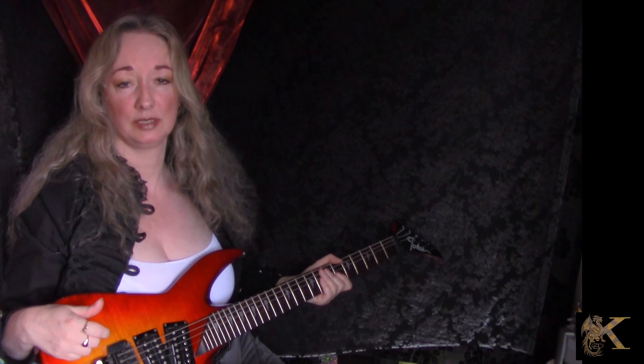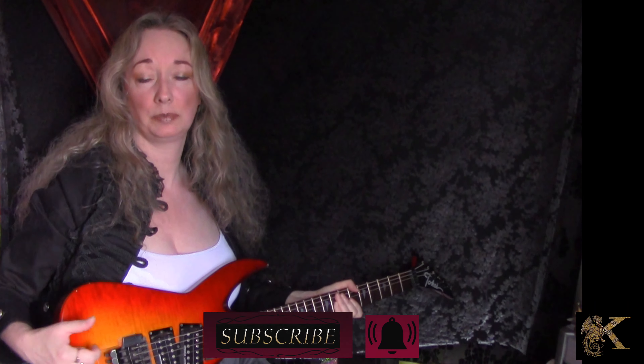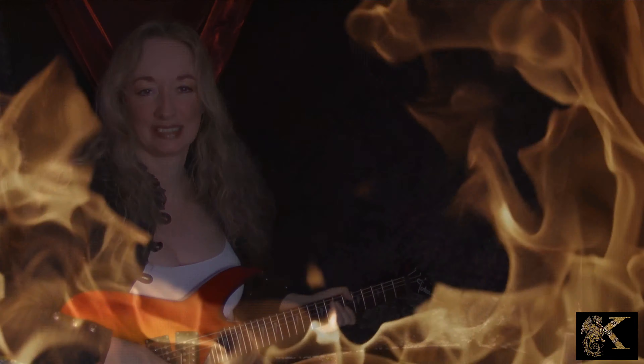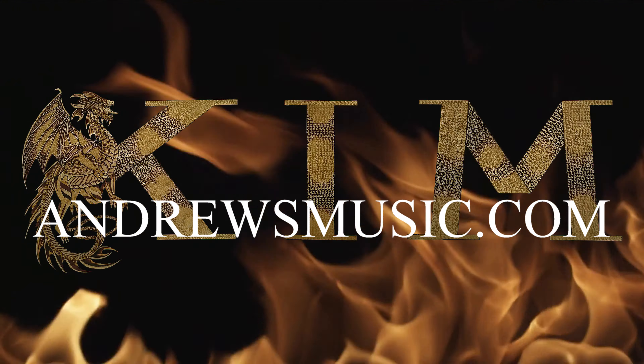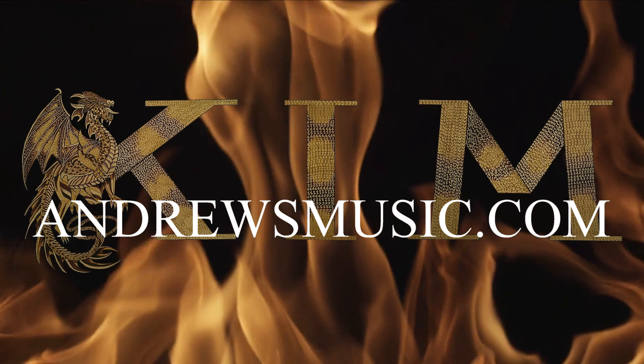And if you liked it or you want to share it with friends, please do. Give me a wee thumbs up if you can. All the best to you and thanks for joining me — great to see you and keep rocking yourself. Thanks for joining me, bye bye!